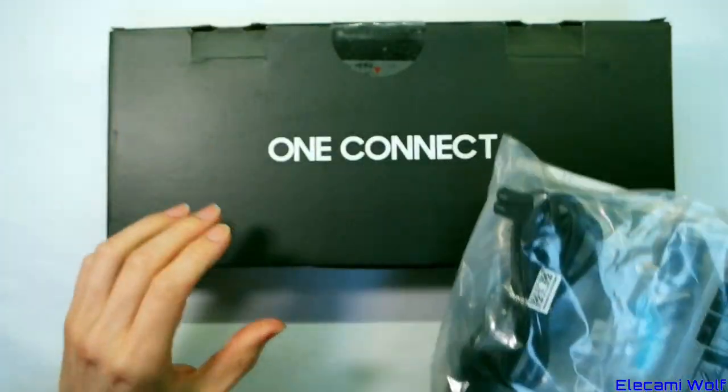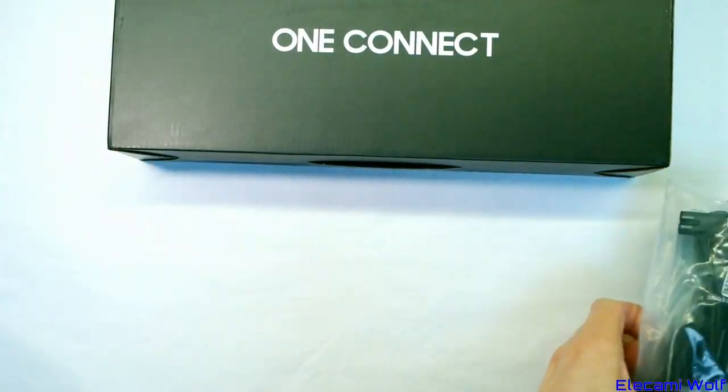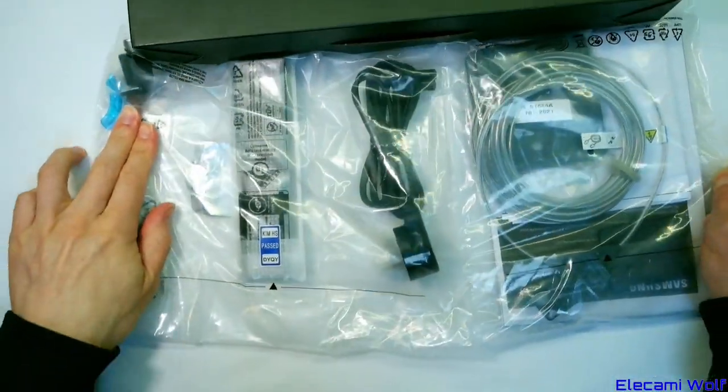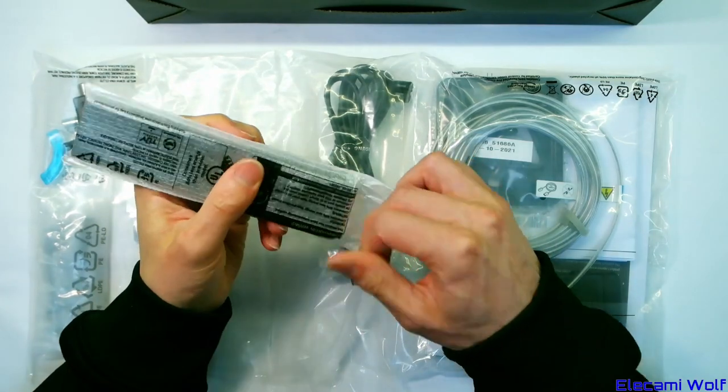You get this good sack of goodies and this box in addition to the panel. Let's have a look in here first and get all these good things — the remote, which is interesting.